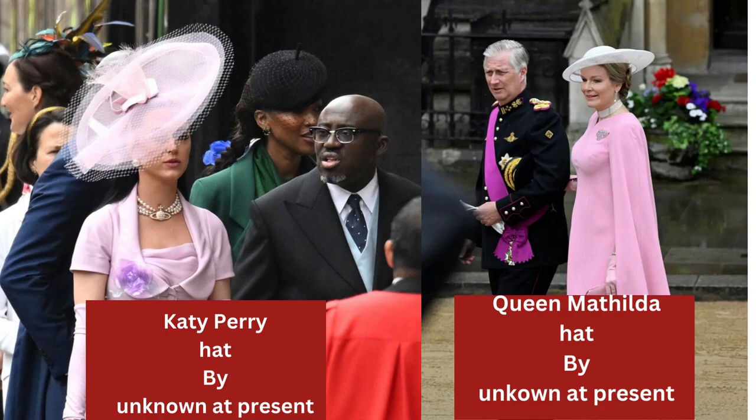Queen Matilda's hat is a blocked shape. Zara Tindall and Princess Charlene both wore what I would call classic blocked perchers — blocked on a head block and covered in fabric. I like Zara's because those are ostrich feathers made into a plume and trimmed, which looks really nice. I'm not so keen on Princess Charlene's because I think it's too small.